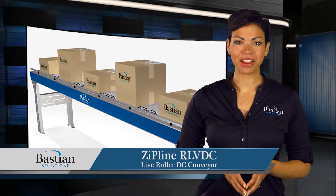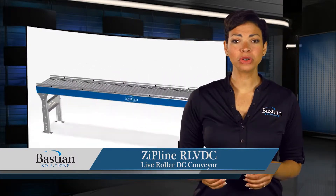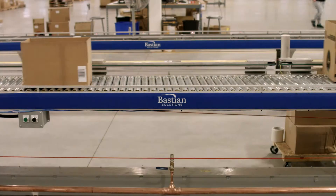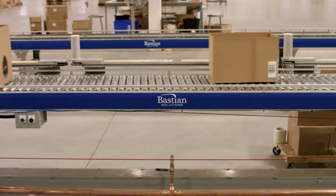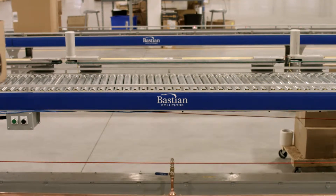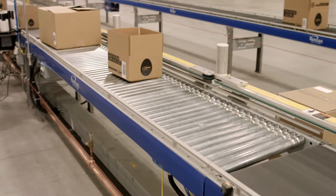ZipLine's Live Roller DC Conveyor, or RLVDC, is a conveyor that allows for general transport and reversible flow of light or medium products where accumulation is not required. The RLVDC utilizes brushless 24 VDC motors along the length of the conveyor that are energy efficient and create whisper quiet operations.